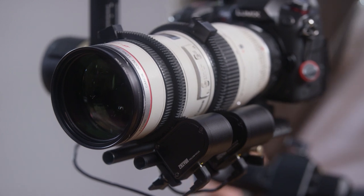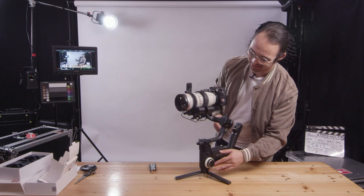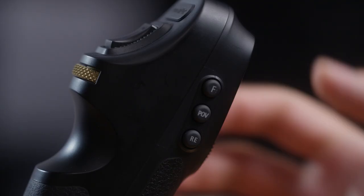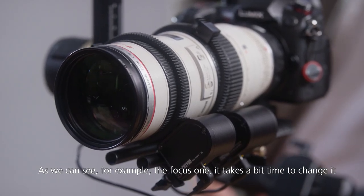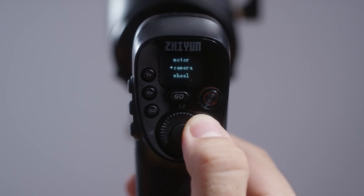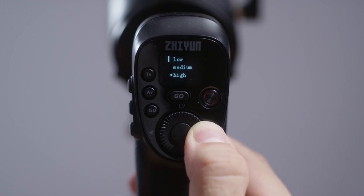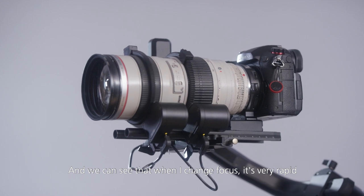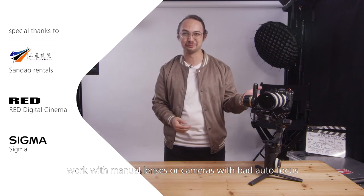The focus works. As we can see, the focus motor takes a bit of time to change, so if you want to increase the speed we can do that in the menu — go to wheel, then sensitivity, and put it on high. Now I've finished setting up the wheel to be faster and we can see that when I change focus it's very rapid. That should make your camera package work with manual lenses or cameras with bad autofocus like this one.